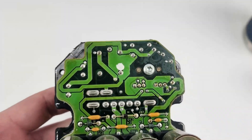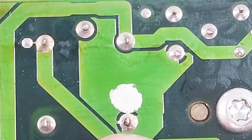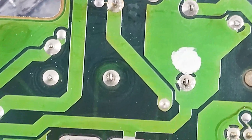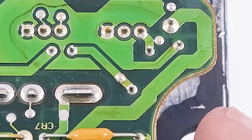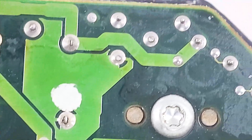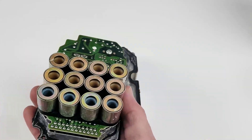As you can see, right there — bad solder joints here, here, here, here. We're just going to go through and reflow all of that, then touch up pretty much all the joints. That one's pretty dry, that one's bad. But this is the main issue right here — that's what would cause that fault code.